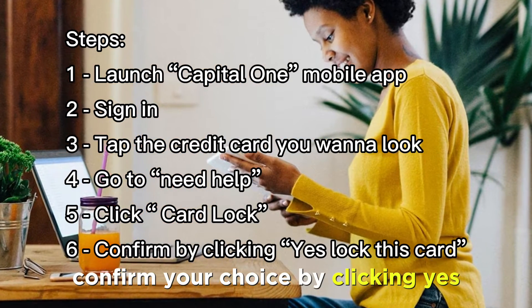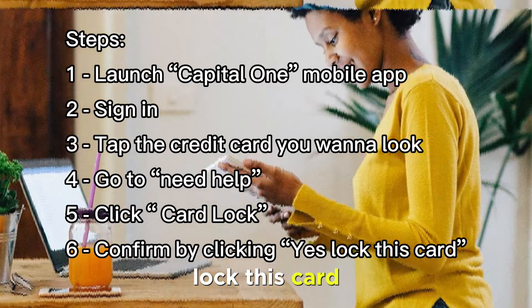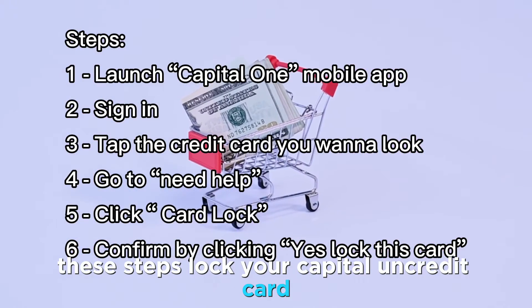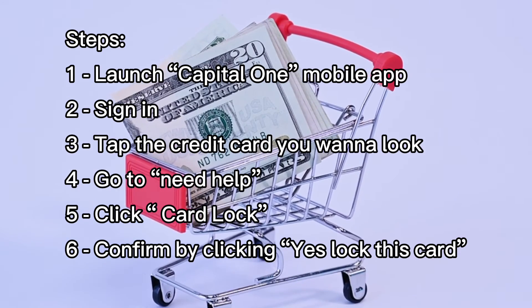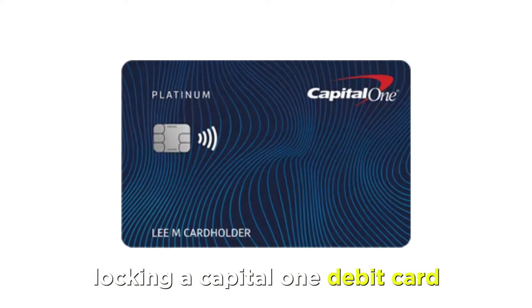Confirm your choice by clicking Yes, Lock This Card. These steps lock your Capital One credit card and prevent new charges from scammers.